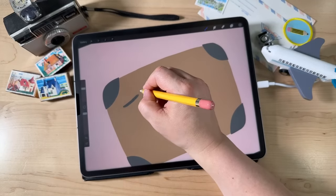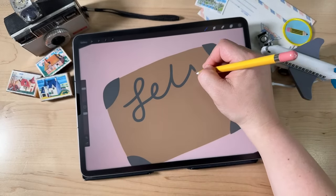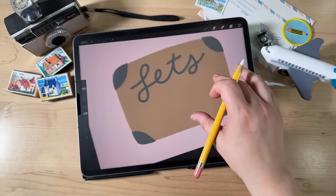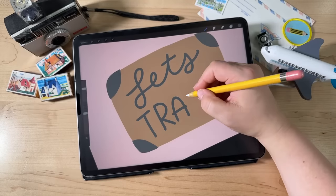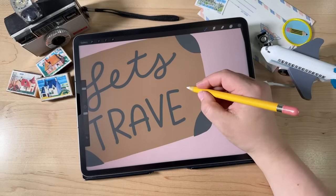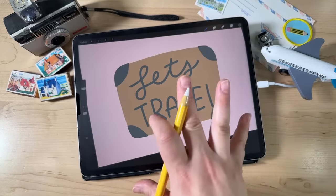Go ahead and just write it out — this is not the final version, just getting the positioning right. Write 'Let's' and then 'Travel.' It's okay if you're overlapping because again, we're just setting it all up.